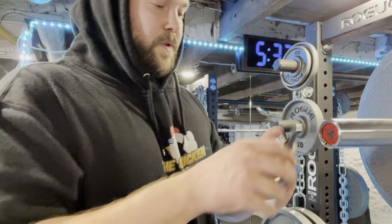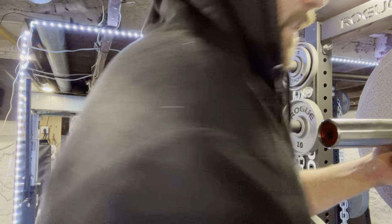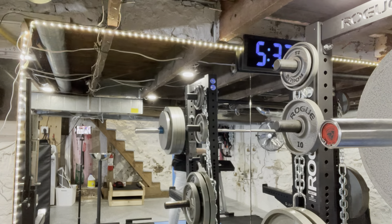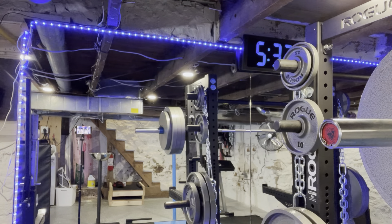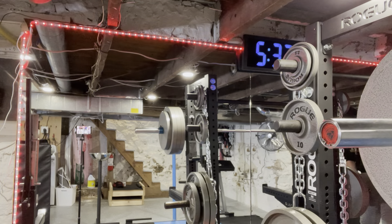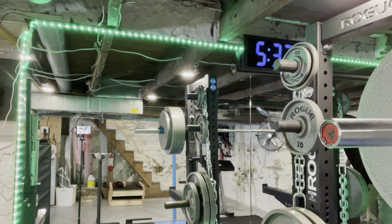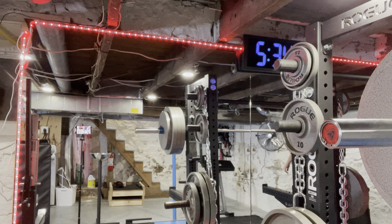This is why I love 35s — when you're not lifting that much weight, like when you're lifting 385, you want it to look like more than what it is. So 35s are very important in that instance. Because it's all about Instagram — always remember that everything we do, at the end of the day, is for the 'gram.